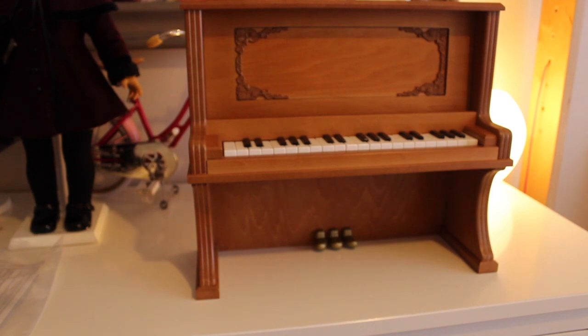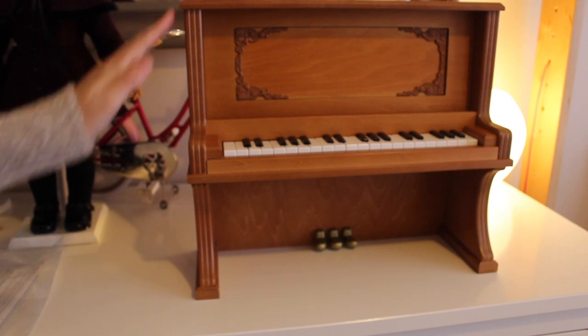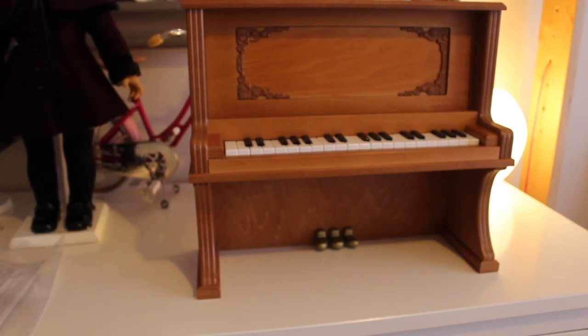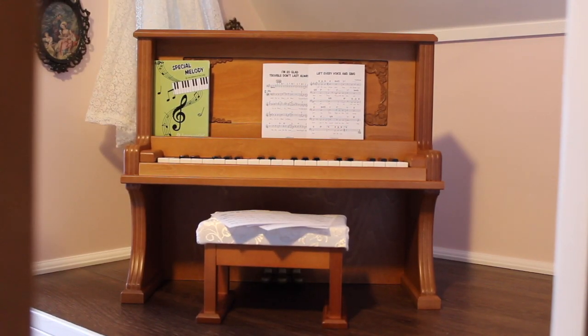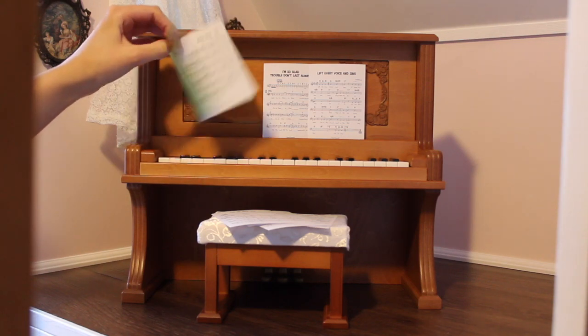Oh my gosh, it's so beautiful. It's so nice. Here it is all set up. I just love it — I can't get over how cute it is. I love all the little sheet music. It comes with six sheets of music, and then this little book has one song in it.